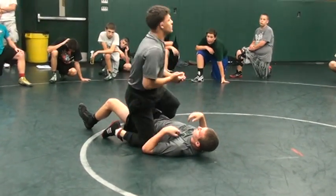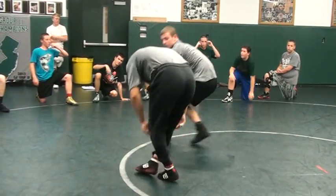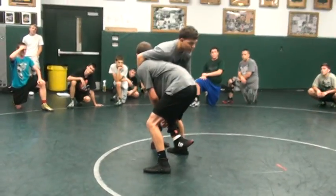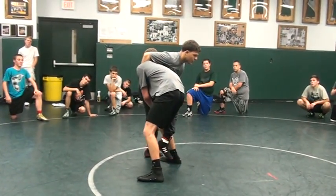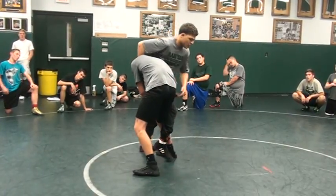Two minutes. Any questions? Anyone want to see one more time? He shoots with speed. I'm screwed, can't do nothing. Drop right there. If you feel comfortable, drop to your knee.